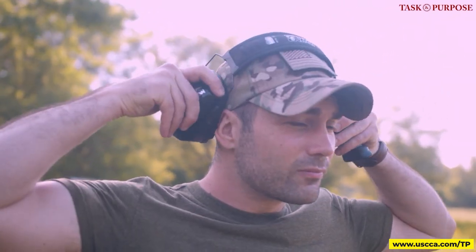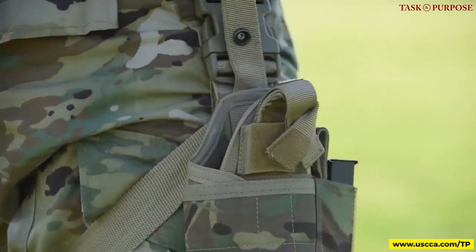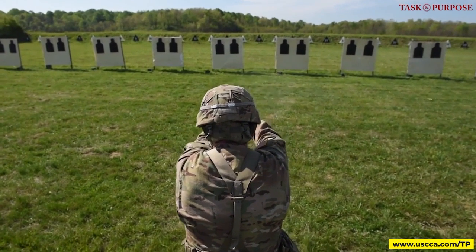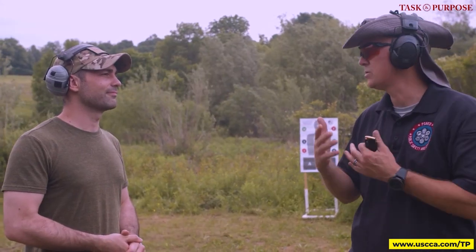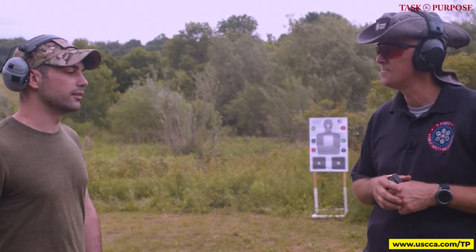There's a huge misconception that everybody in the military is armed with a pistol. In my platoon, only the medic and the lieutenant had one — I didn't rate one. So I definitely need some instruction. We're going to go through the basics of grip, stance, breath control, trigger control, natural point of aim, and all that stuff.